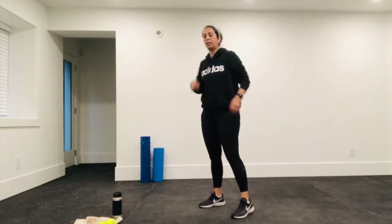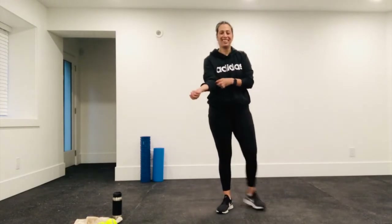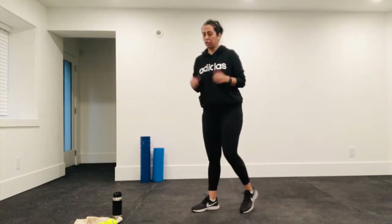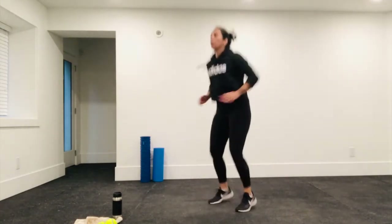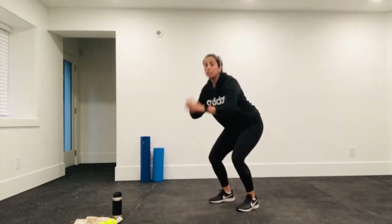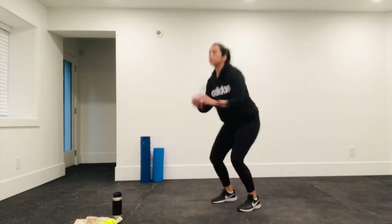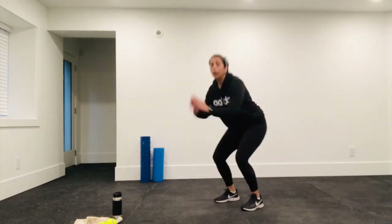Alright, take your 10-second break. Do round two. Hope you guys are feeling good — heart rate's up, maybe the adrenaline's pumping. Let's go, jump squats! Try and land softly on your knees to take off some of that impact, or completely take away the impact by just doing bodyweight squats.